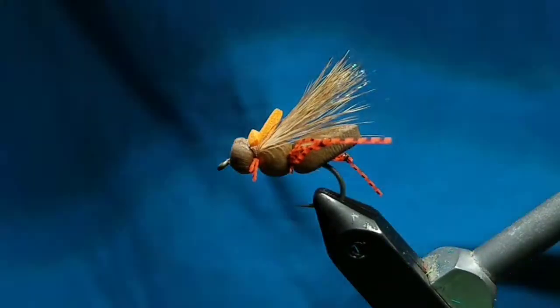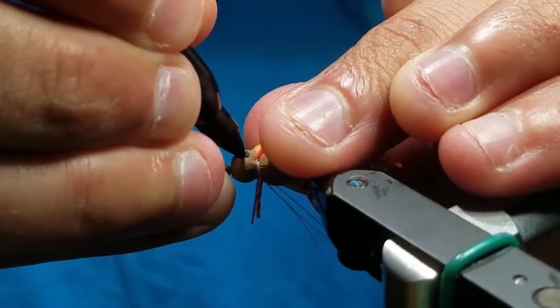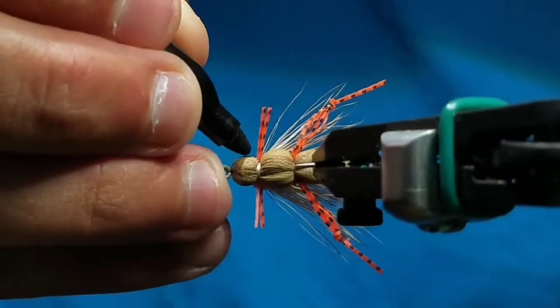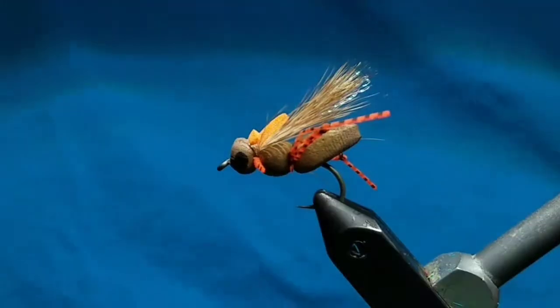Although not necessary, I like to add eyes. Any color marker or any kind of epoxy eyes will work, but marker is just easier. And that's it — that's the fly.